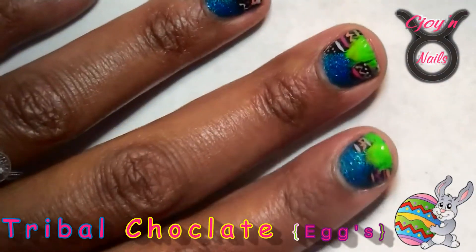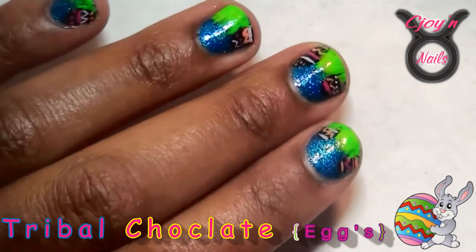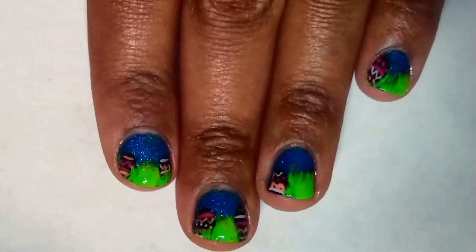Hey everyone, it's C-Joy and I'm back with another tutorial for you all for Easter. This one's very simple and easy, and the cool thing about it — the eggs glow in the dark. I hope you all enjoy this. Let's get started.